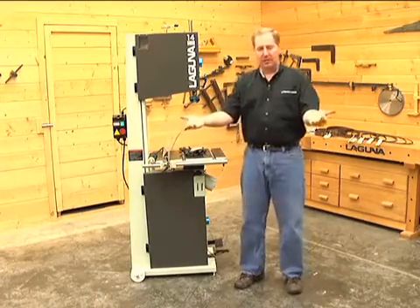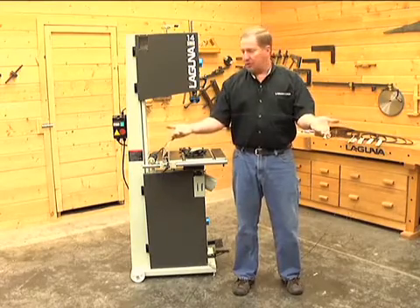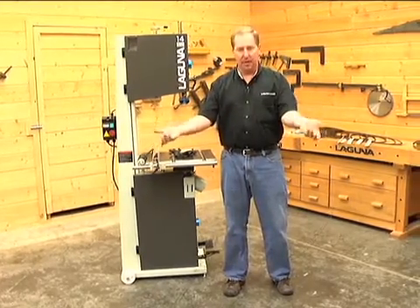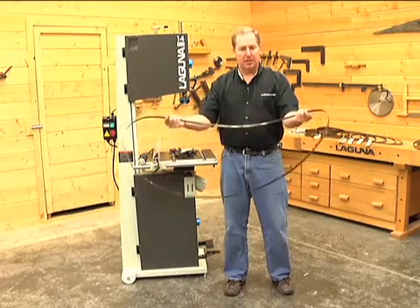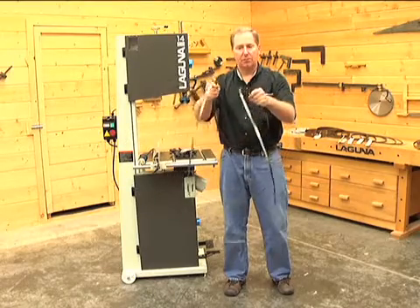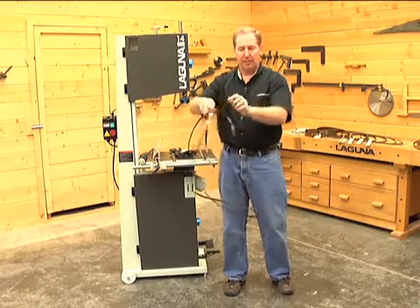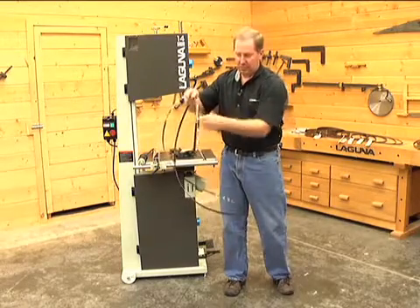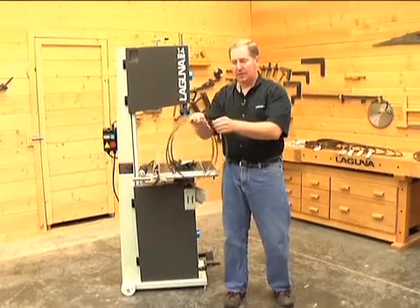Let's do that real quick. You take the bandsaw blade and with your hands just a little bit more than shoulder width apart, your palms up and your thumbs out, grasp the blade and let the far side of the blade dangle down and start to bend down. As it bends down, take your two hands, bring them together and put one over the other — they start to cross and that will form your upper loop. Your second loop is forming and your bottom loop will be the third one. And there you go — that's coiling the bandsaw blade.